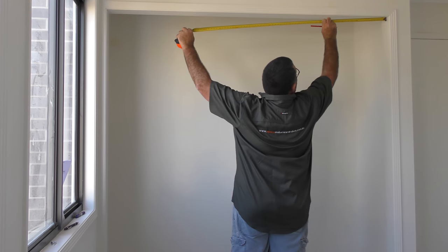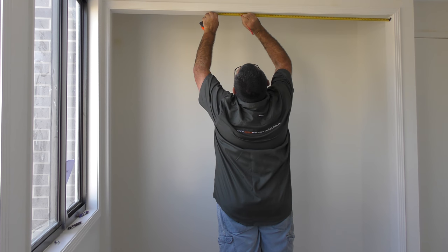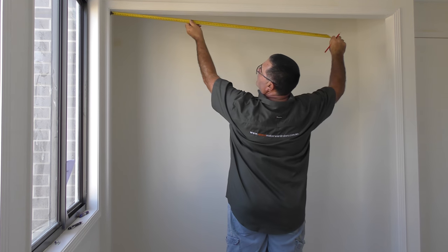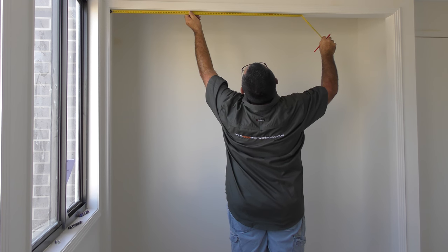Now repeat this process for the top of your door. Measure from one side of the door and mark one meter. Then measure from the other side and add the two measurements together to get your total width measurement. Record your measurement.